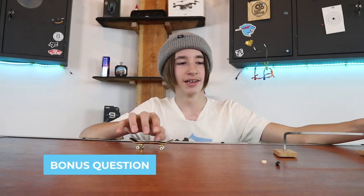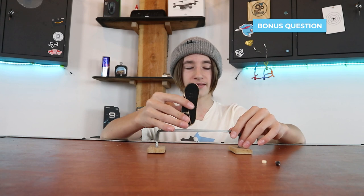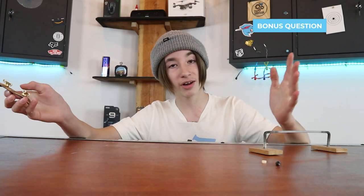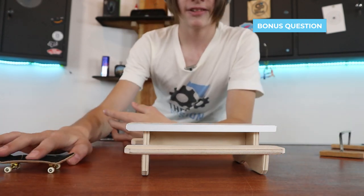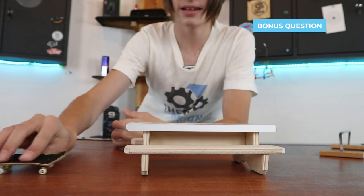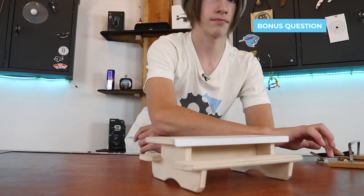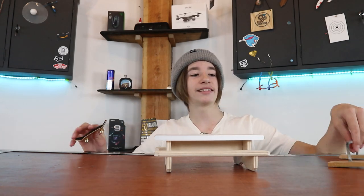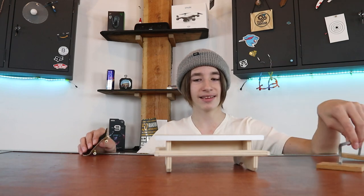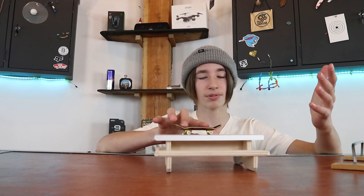How do you kickflip into a grind? A grind is basically where you land with your trucks — trucks on a rail or ledge. It's definitely really hard to do tricks into a grind, but I would recommend just being able to ollie into the grind first, and then work on kickflipping into it. Also, when going into the grind, look at how high up it is and just picture the whole thing is flat — picture doing a kickflip onto something that height and line it up perfectly.